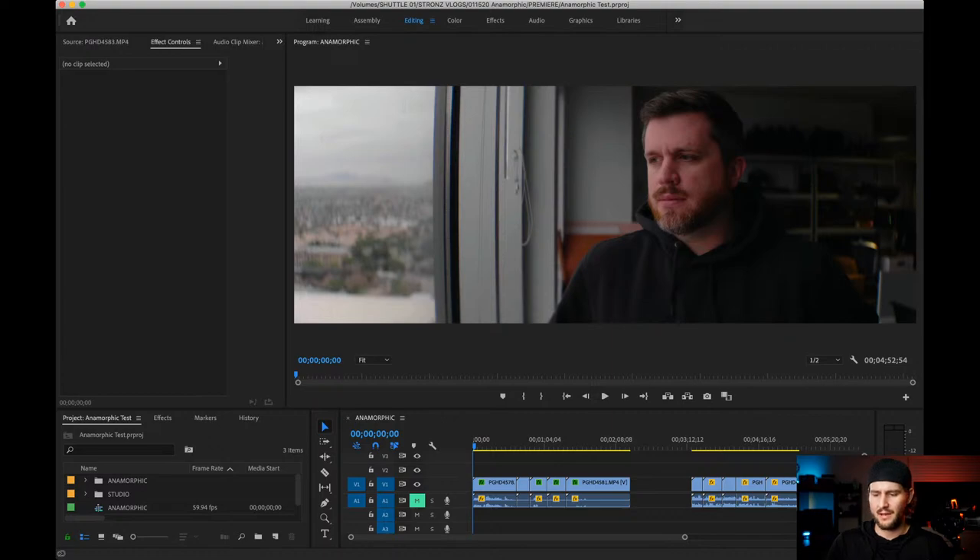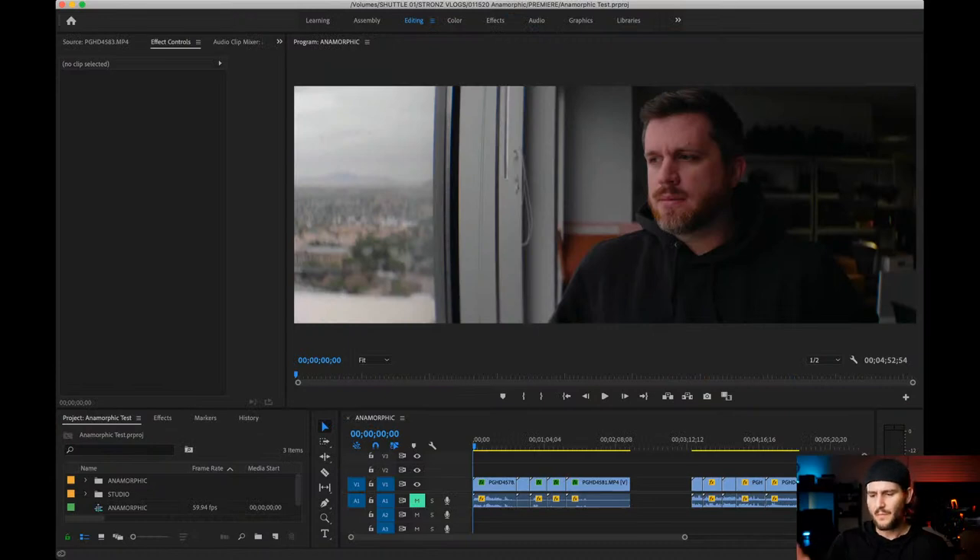The 35mm just screws right on here - no problem. There's a back ring to adjust alignment since just screwing it on might leave the anamorphic misaligned. You rotate it and tighten with the small ring on the anamorphic. Let's take a look at some test footage in Premiere. These are just test shots - nothing glamorous - just showing the look and feel of the combination.